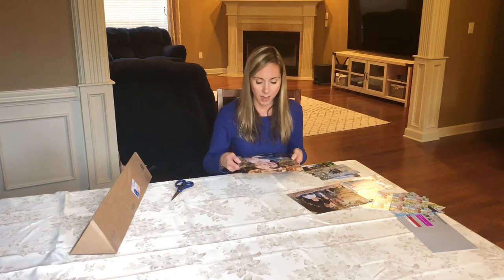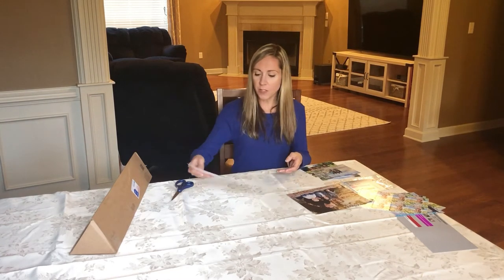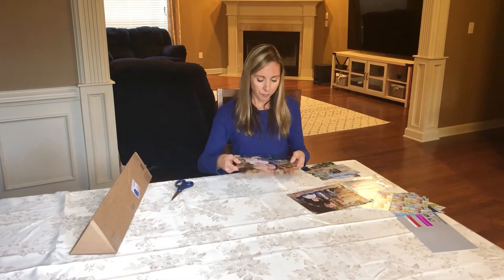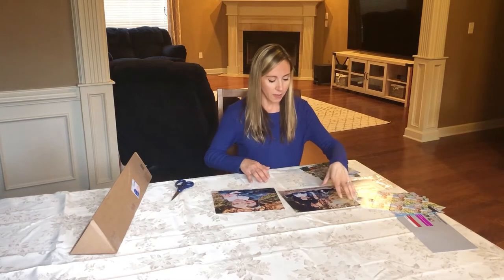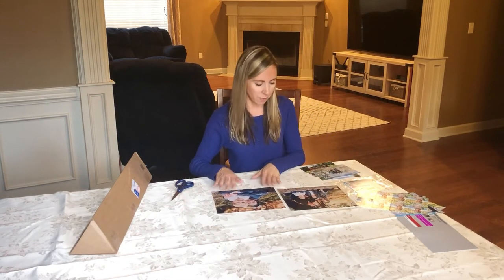It was still worth trying out, and I'm going to be putting it on my back mantle above the fireplace, so it'll be a little further away from everybody's view — I don't think it's going to bother me that much. But just for next time, I don't think I'll get the linen again for that reason. I think I like it on the family picture of all of us, just not the zoomed-in picture of my kids.